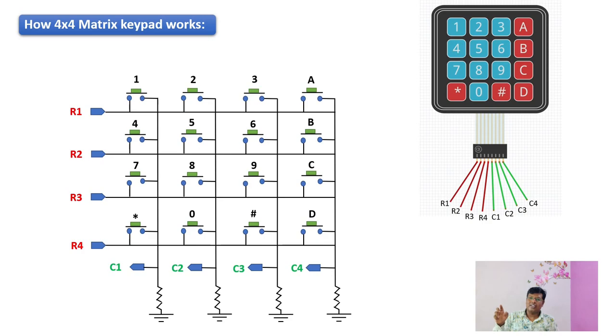We can see keypads being used to enter data, so they find applications in various places. One advantage that a 4x4 matrix keypad provides is it can be interfaced to a microcontroller or processor with just eight data lines. As shown in the figure, I am using a 4x4 matrix keypad which has four rows and four columns. I am considering the row pins as output pins and the column pins as input pins. The column pins are being pulled down with pull-down resistors and then used as input pins.